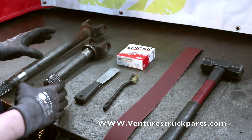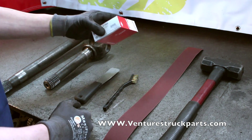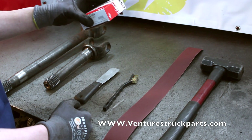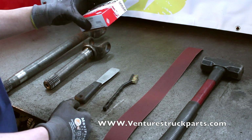So to start, I just want to make a point. One thing that I always like to do is make sure that you leave the U-joint in the box and set it aside until you're ready to install it, so that you don't have any debris get into the U-joint before you're ready to install it.